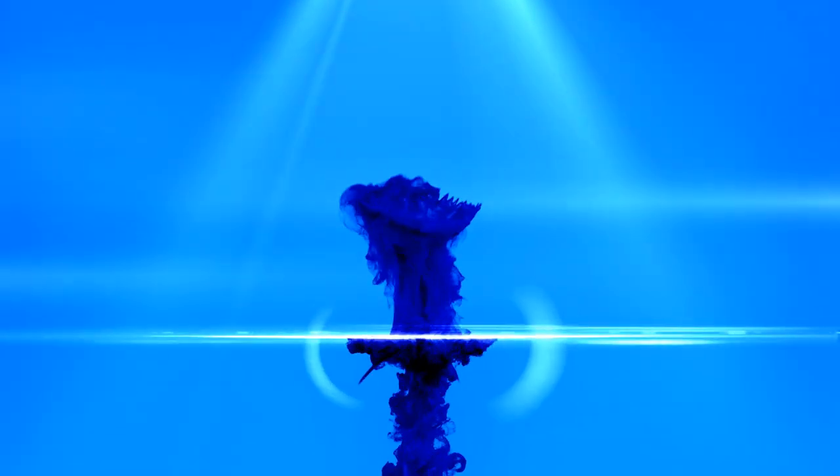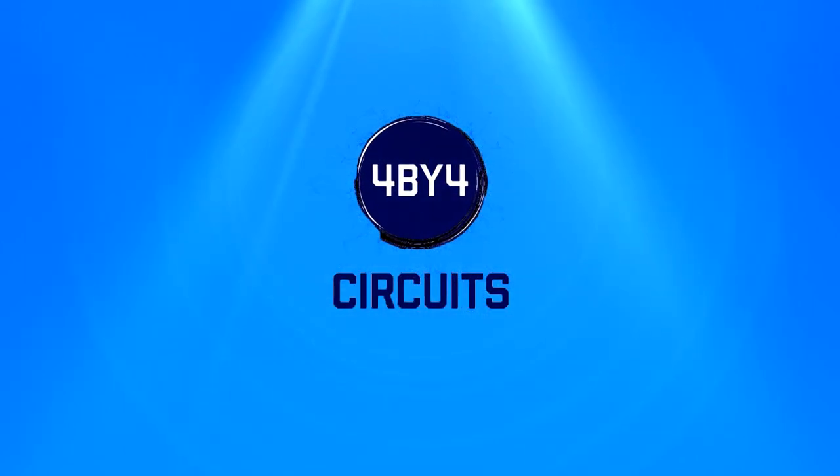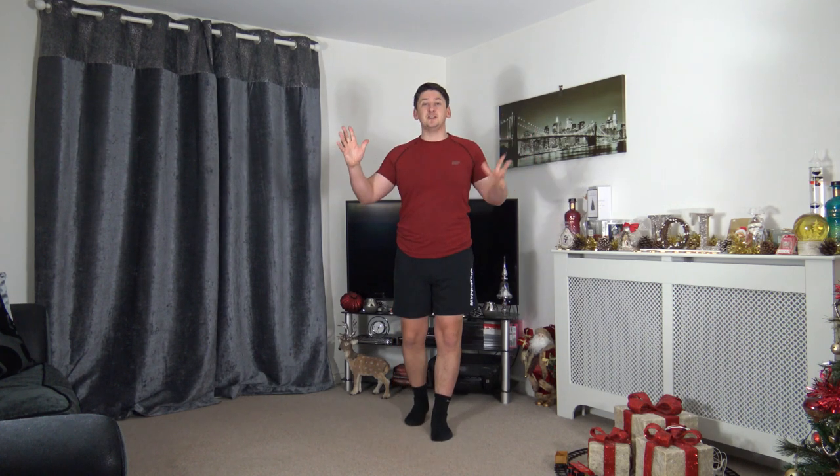Welcome to my over-50 weight loss workout course, workout number one. My name is Anthony and welcome to 4x4 circuits. Happy new year and welcome to the five-day workout course. Today we're doing workout number one, which is going to be really easy to follow. As the days go on they will progressively get harder, but I've got all terms of exercises in there so everybody can join in.